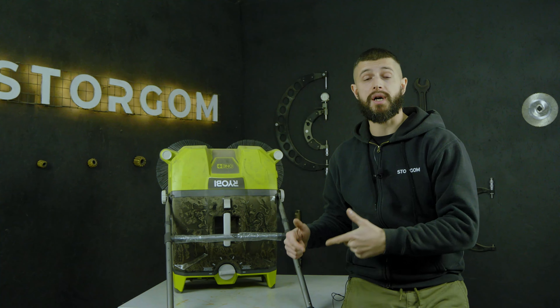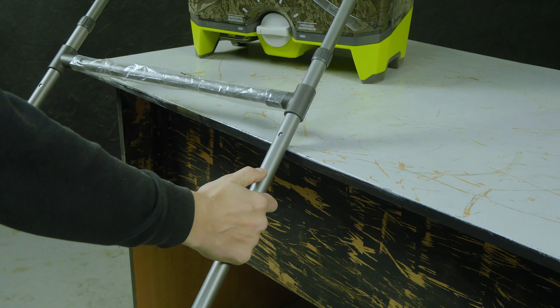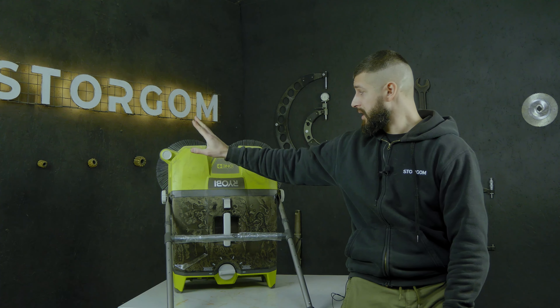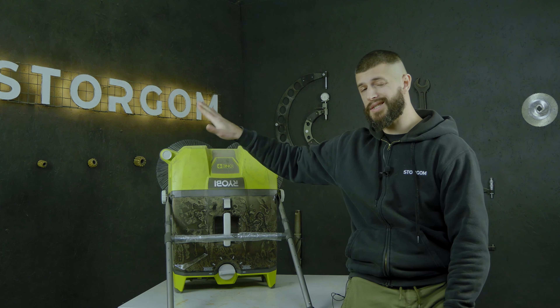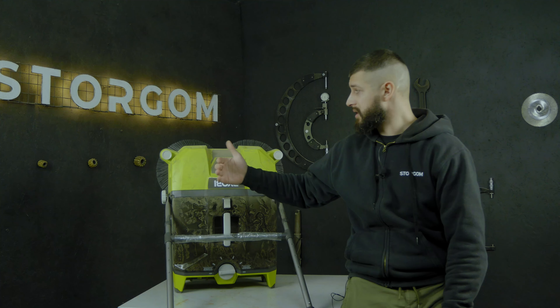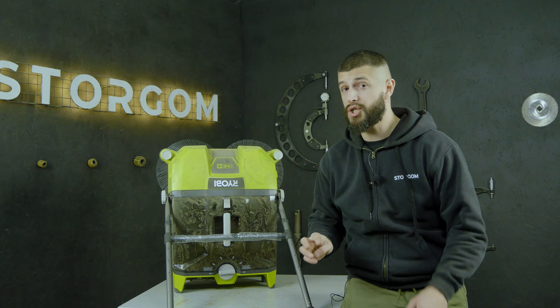And the pluses are much more numerous. The first plus is the ergonomic handle, which adjusts in three positions — so in any situation you can find a comfortable working angle. The second plus is that the brushes have height regulation, so you can lower them closer to the surface or raise them depending on what you need to collect. If the debris is light, you press them down a little more. If it's a smoother surface, you can work with them in the higher position.